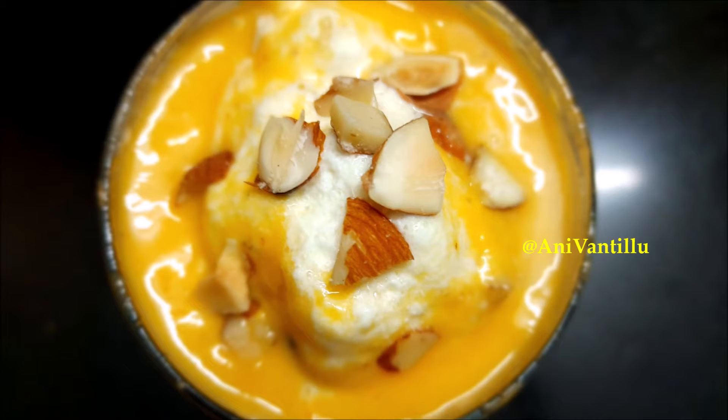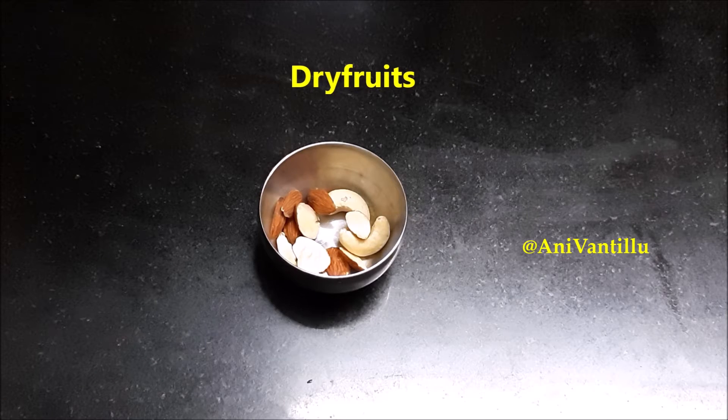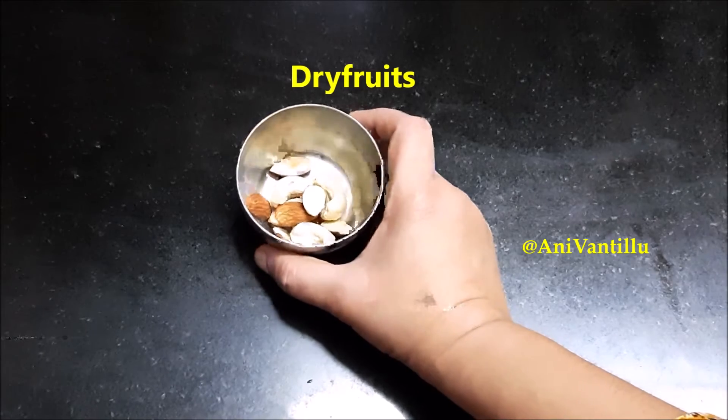First, let's look for a mango milkshake. I am going to add dried fruits — these are optional. This is a very good taste.